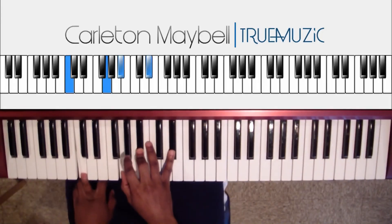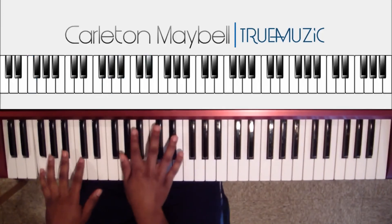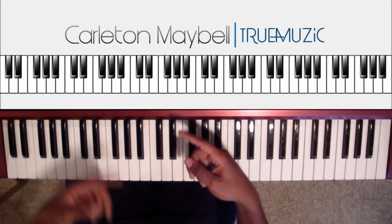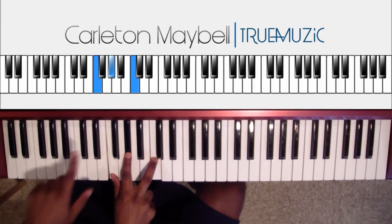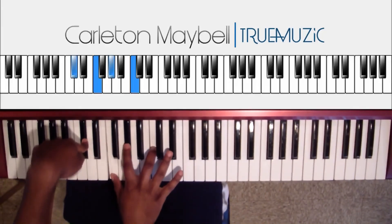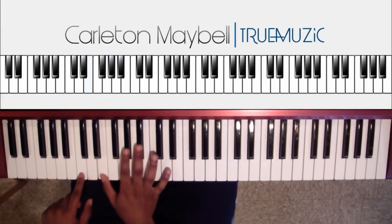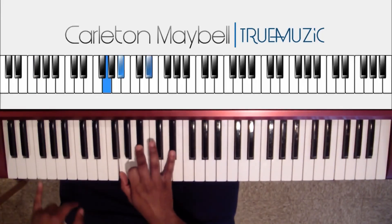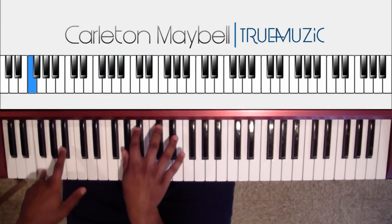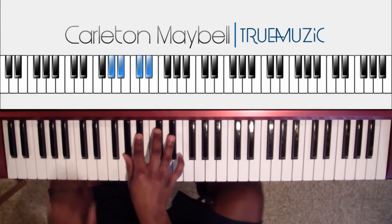That is the whole intro. Now we're going to go into the verse, which is just four chords. First chord: right hand does F, A flat, C natural. Left hand does D flat in the bass. Second chord: right hand does E natural, A flat, B flat, with a C in the bass. Third chord: right hand does G, B flat, E flat. F natural in the left hand. Last chord: right hand does A flat, B flat, D flat, E flat, with a B flat in your left hand.